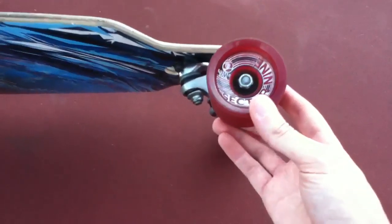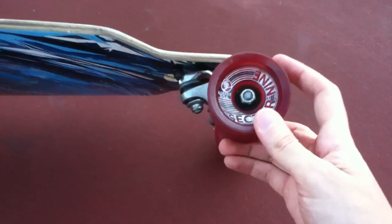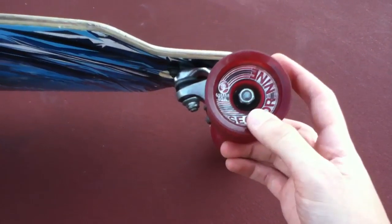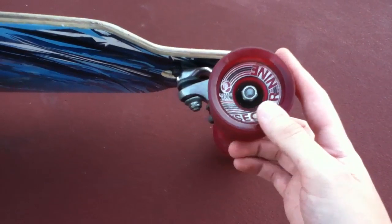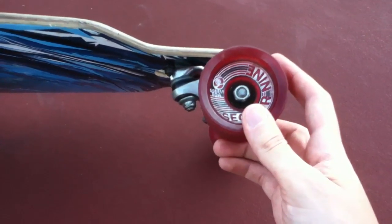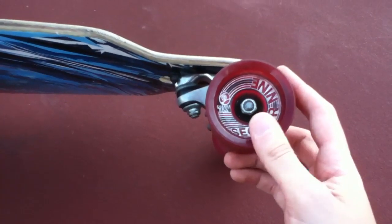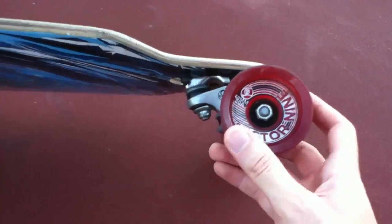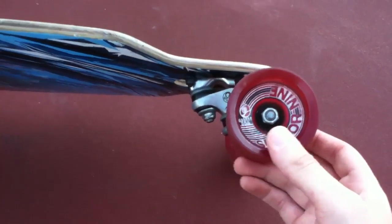What's recommended according to Longboard UK — I'll put the link in the description — is that 80A wheels are pretty grippy, and anything lower than that is very grippy. 83A is soft, grippy, and slidey, so you can pretty much slide with those. And then 86A is very slidey, so I might invest in one of those wheels.